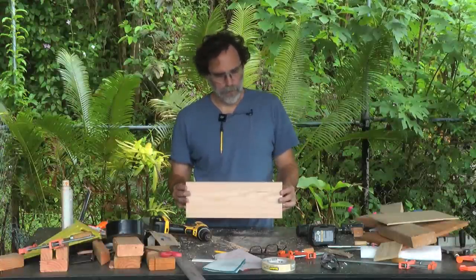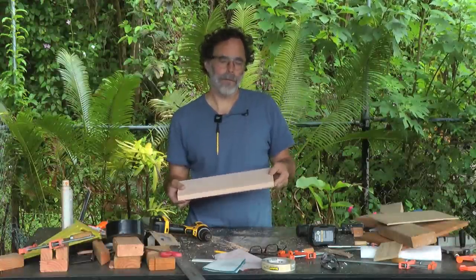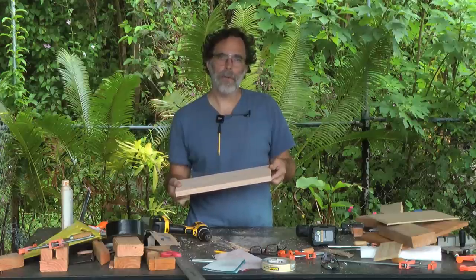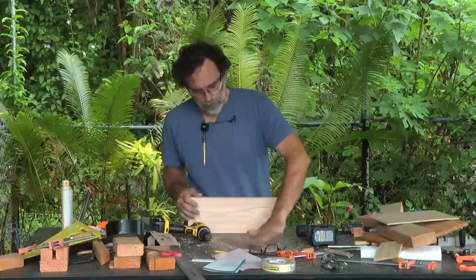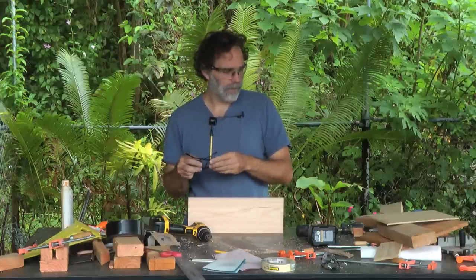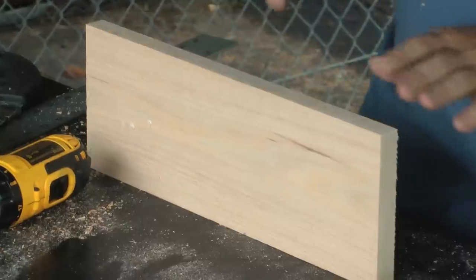Let me show you how to make a proportional divider. You want to use a piece of good quality wood. This is oak wood, but you can use maple or any other good quality hardwood. Inexpensive pine wood tends to split and is actually harder to work with. So get a piece of wood like this.